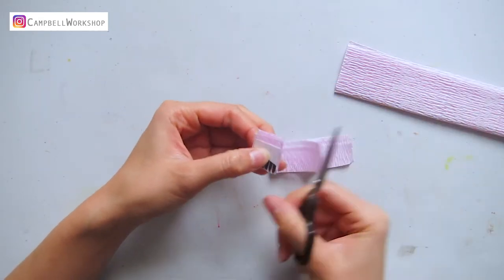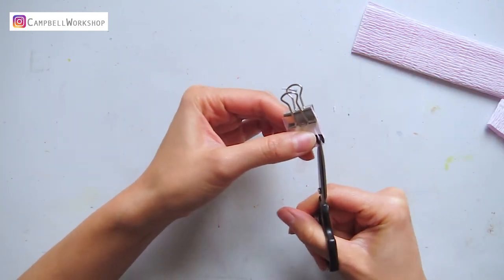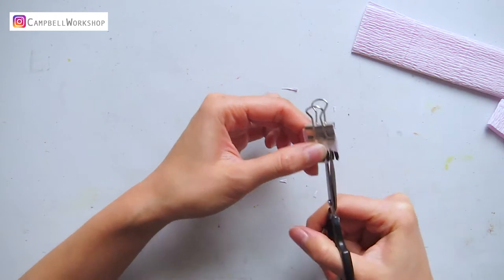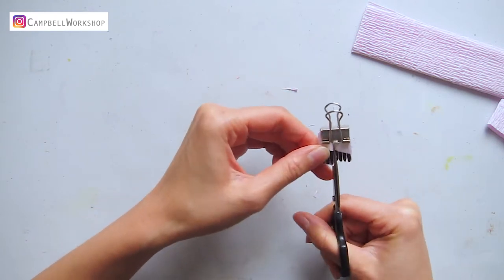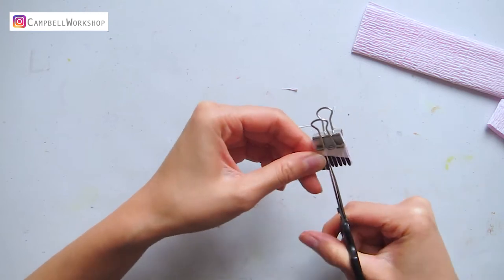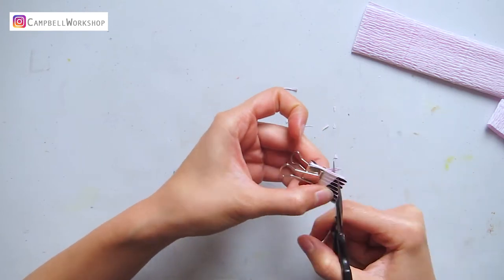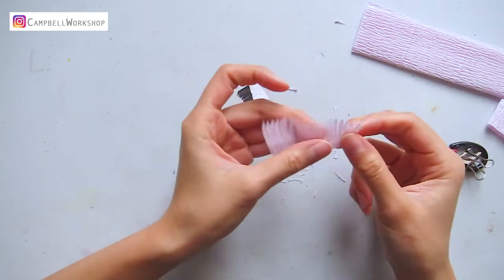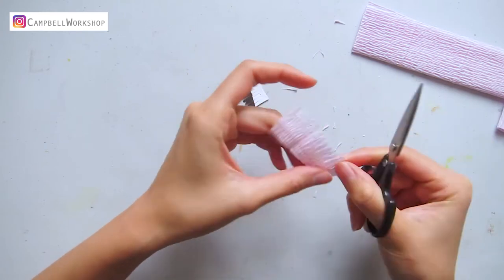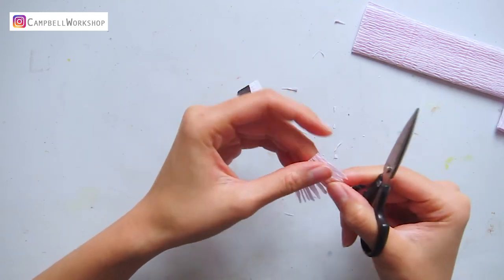Cut the petals according to the template. It is a very small detailed template, so a pair of small scissors is highly recommended. After following the template, I will also adjust the petals by eye to clean them up.